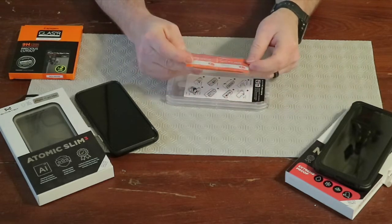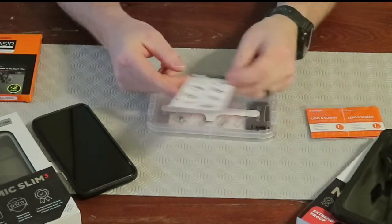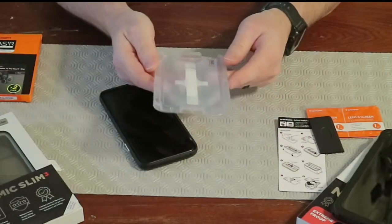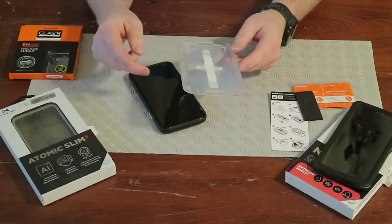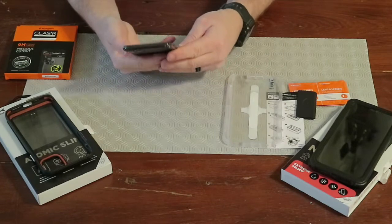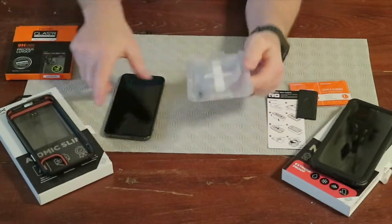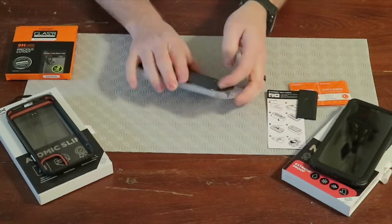It comes with a lens cleaning wipe, a little microfiber, dust removal stickers, an instruction sheet, another instruction sheet for the second tray, and a little squeegee to get out any air bubbles. We only need one of these. It's a pretty nice setup — it helps you align everything, which is always a problem when putting screen protectors on. We'll need to pull the phone out of the case so it'll fit in the tray.